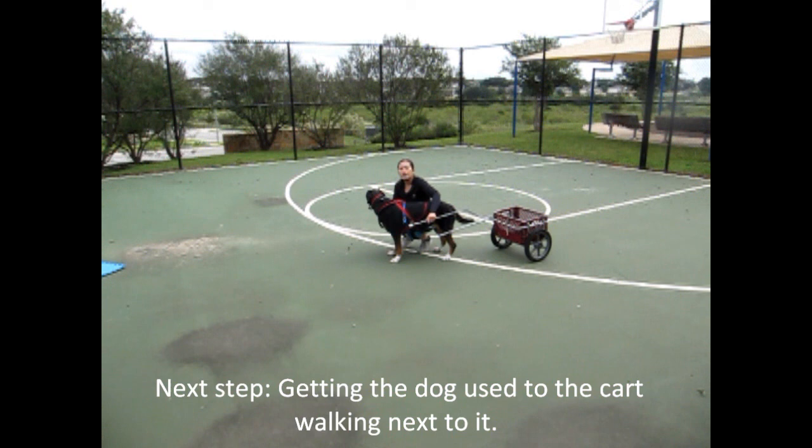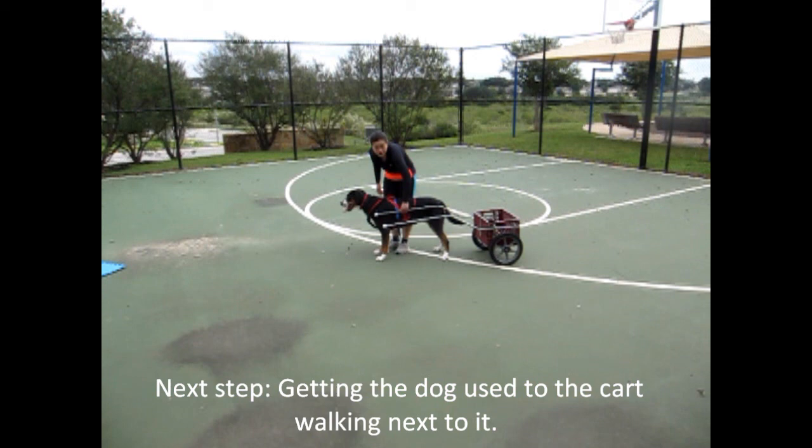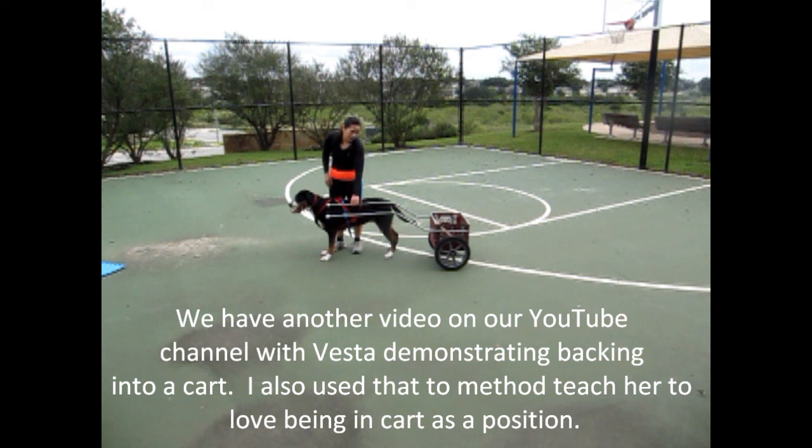After your dog is comfortable walking with a shaft or some type of stick next to him or her, you can start by walking the dog with a cart. You can have someone at the end, or someone on the side, tap the dog gently as you walk around. Vesta's already used to this — we've done this for a little while now. You'll just bump her lightly with the shafts, and you want to do this for maybe two to three weeks. This is a process you really don't want to rush.